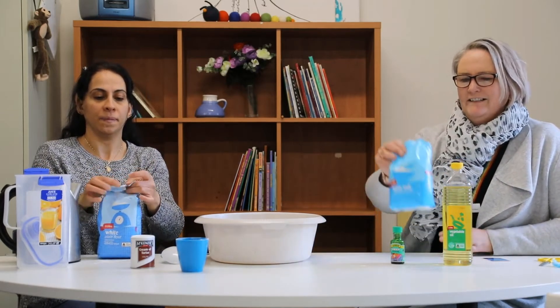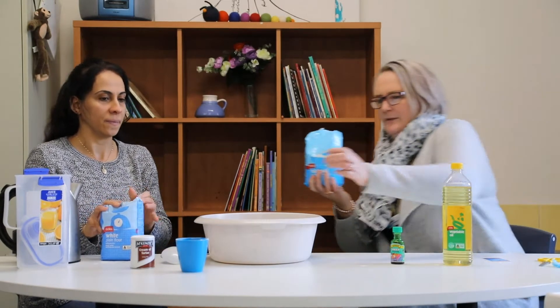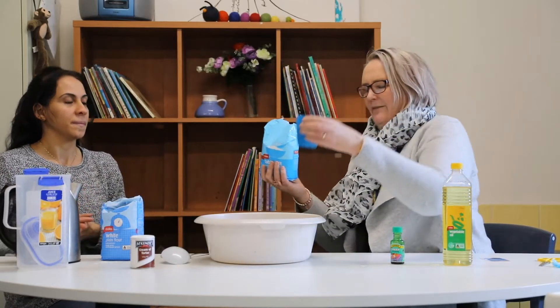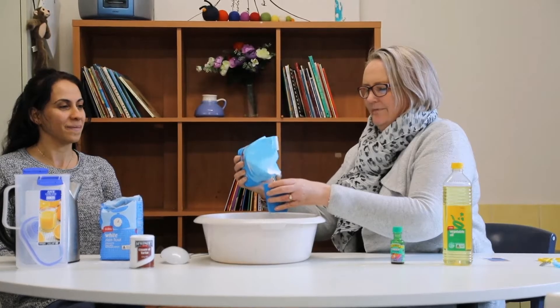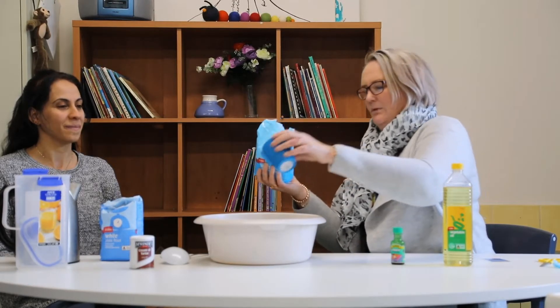Then I think we need the salt next. So let's do half a cup of salt. We'll take our cup. It's nice and fine and we'll pour that in.